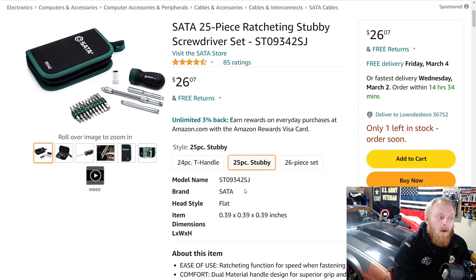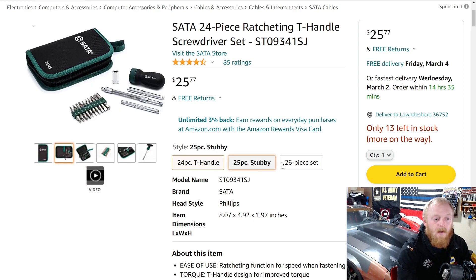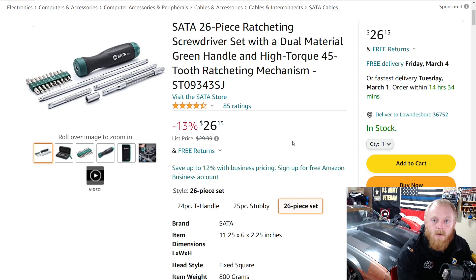It's a good little set if you're looking for a ratcheting bit screwdriver. They have a few different designs, all around the $25 price range. You get some extensions, some flexible extensions, and a variety of different bits — basically paying a dollar a piece. Let me know your thoughts, and if you've used SATA tools, what are your thoughts on them?